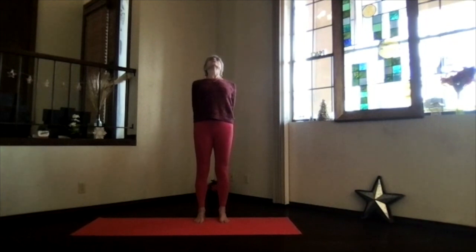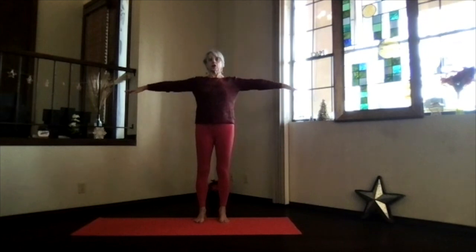Just take a few moments breathing and lengthening, then inhale up, release your arms, and take a moment focusing inward. Notice how you're responding to that. Walk and again arms at shoulder level, hands to your heart, stretch to the front.